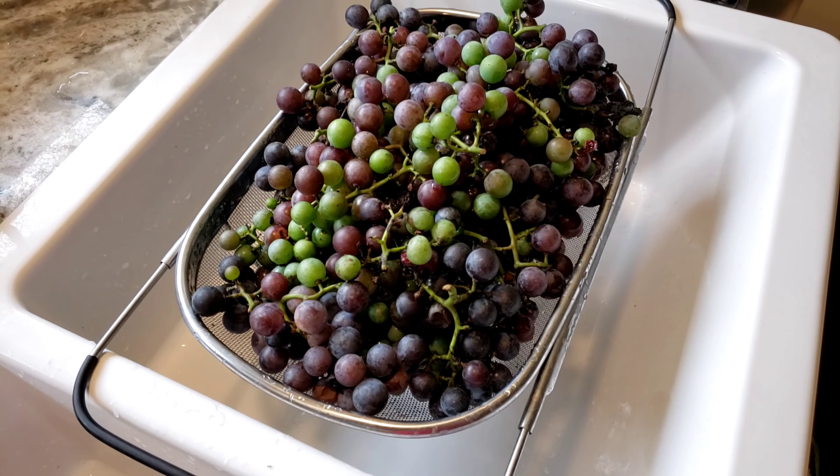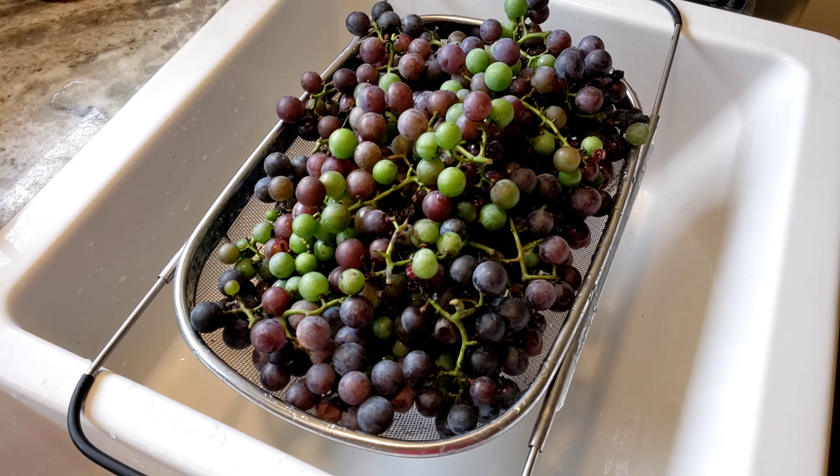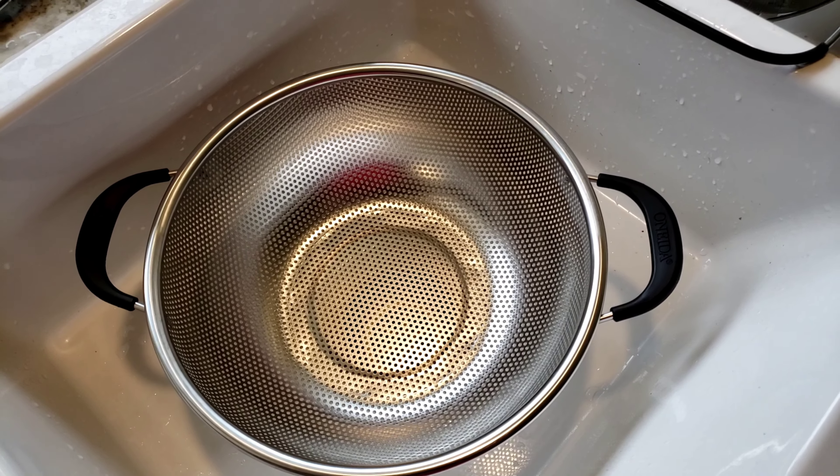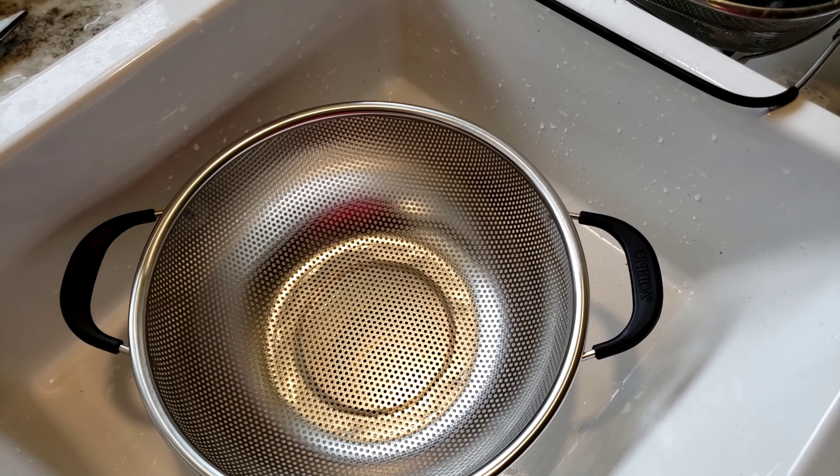So what I'm going to do is set up here and just start picking out the good grapes and moving them over to a colander where I can clean them up and get them ready to go into the jars.